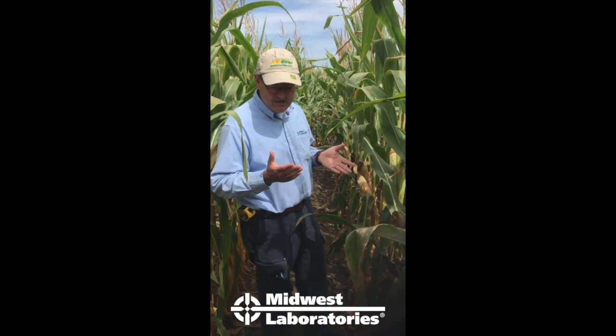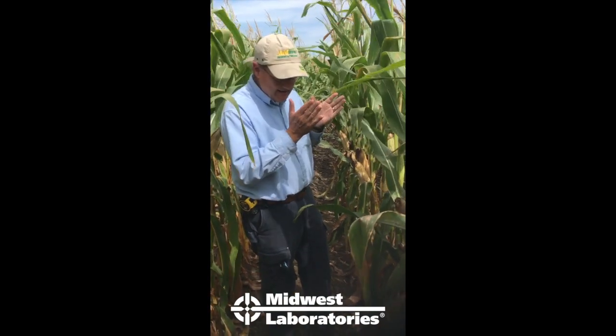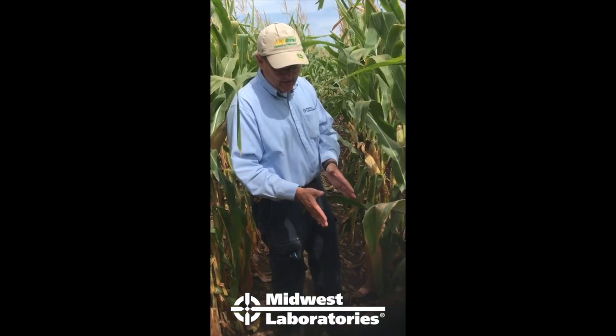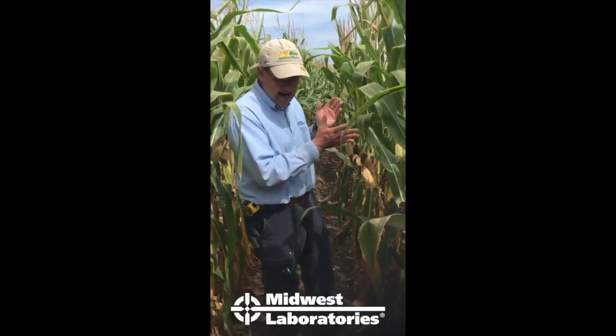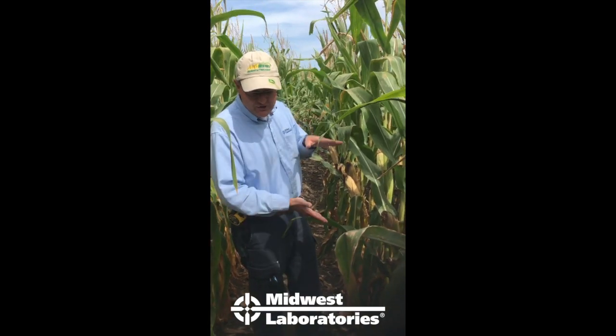The stock nitrate test is a way to judge whether you were kind of Goldilocks — you didn't have enough so it cannibalized a lot out of the stalk, you had too much so there's a bunch left in the sink and the numbers are way high, or you're just right.